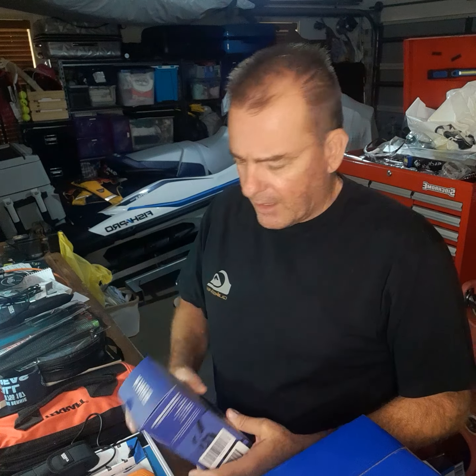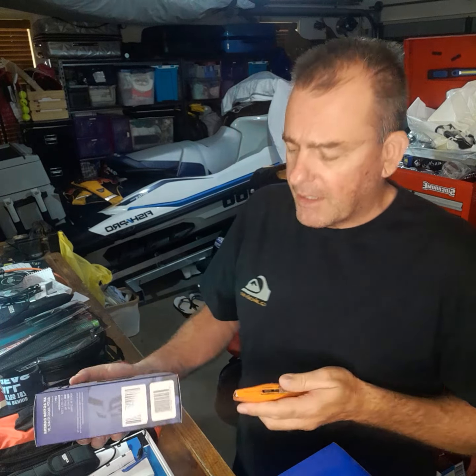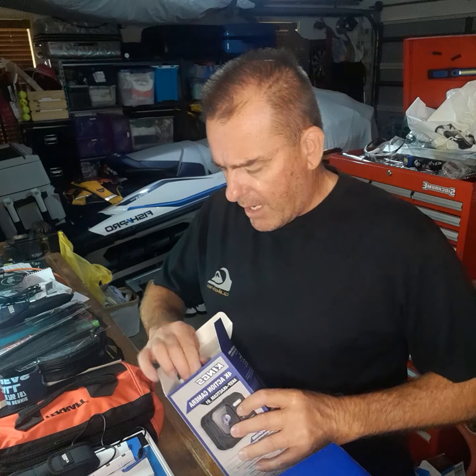I grabbed myself a Kings GoPro sort of knockoff camera that they do, so I'll do a bit of a review on that as well. I also picked up the new Kings 1500-watt inverter that I'm going to install in the Land Cruiser so I can have a bit of power just for charging up Makita batteries and stuff.